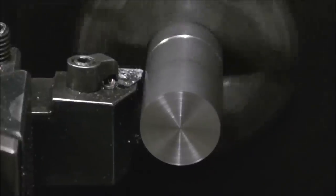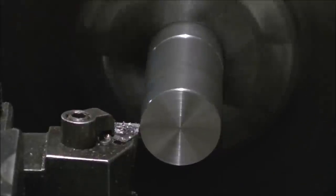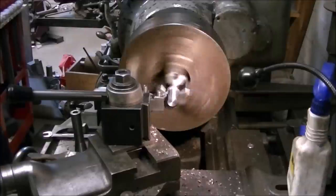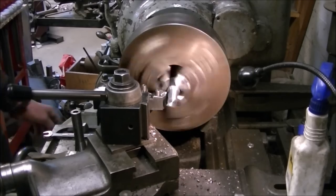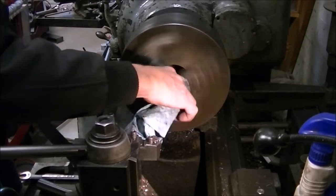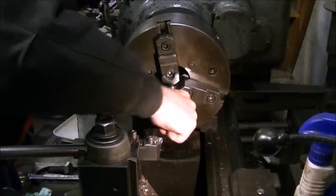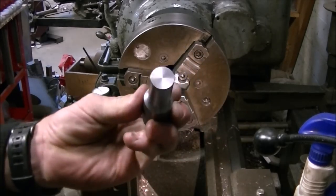After I threaded the one end I just flipped around the piece, faced it off, and turned it down to the right diameter to fit in a collet in the mill — I went with three-quarter inch diameter for a three-quarter collet. I've been running higher feed rates on the lathe and getting a lot better chip control. If you watch my earlier videos you'll remember those giant bird nests — scary and dangerous. It's a lot nicer to get those little chips breaking up. After turning it down I polished it to the final size; I ended up about half a thousandth bigger than I wanted, but polished it down until it fit in the three-quarter collet.